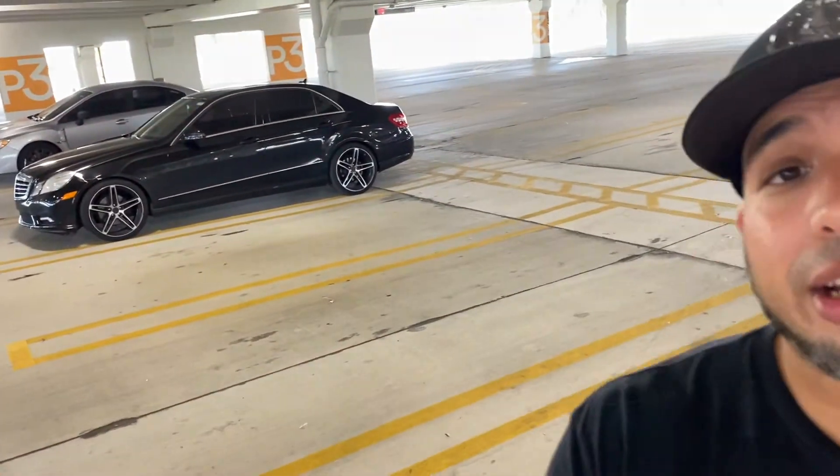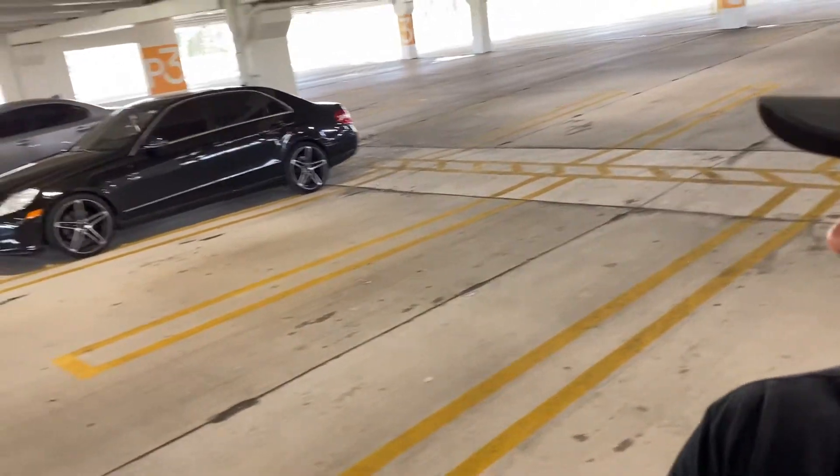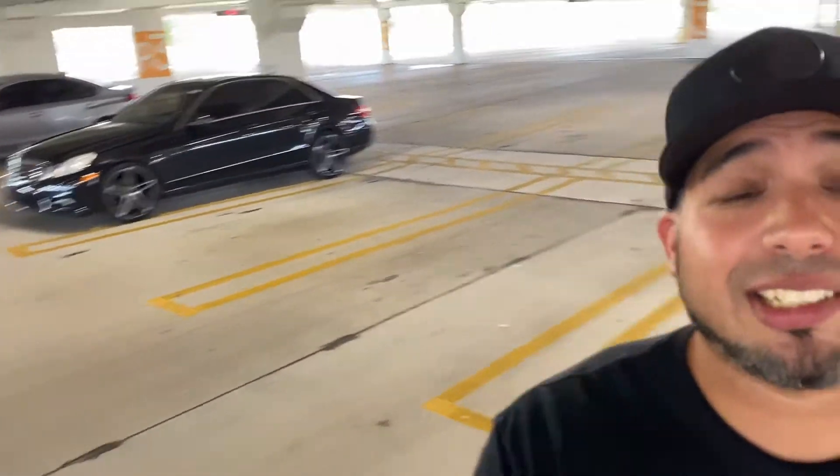Let's get into today's video. By the way, I am in a garage and it is hot — and by hot, I mean that it's very full of car people. These dudes were really cool right here: a nice little Mercedes, a nice WRX. Shout out to them. Didn't catch their name, but they're cool as hell. You just got to love car enthusiasts.